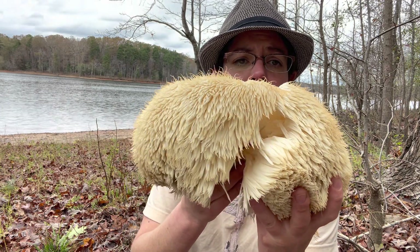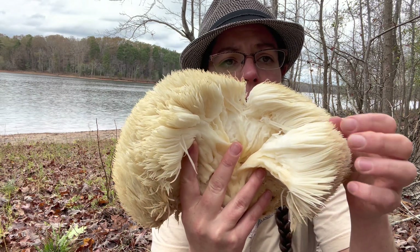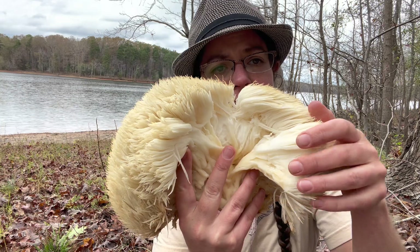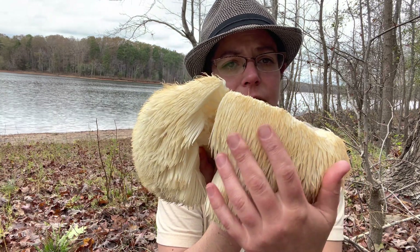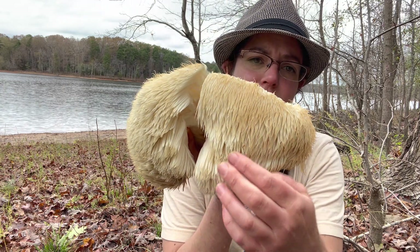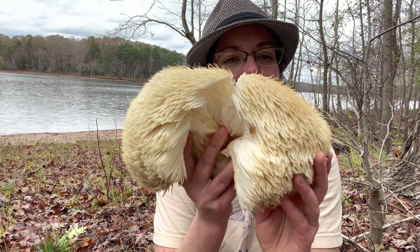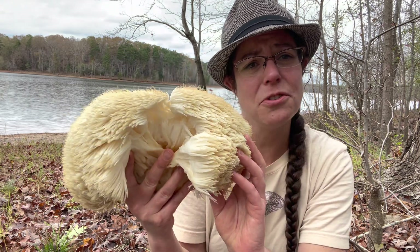When you open up the mushroom you will see really long teeth, and that's what gives it its common name. This is very soft and wet, but also soft and smooth — I think that's the best way to describe it when you touch these. It's really quite nice. It's like petting a mushroom kitty.